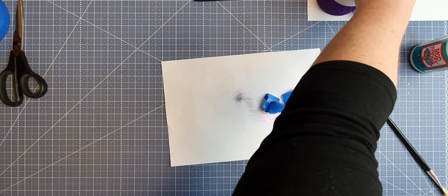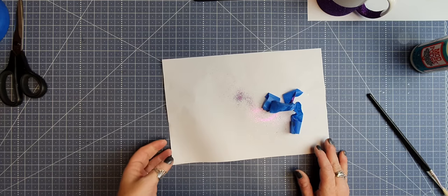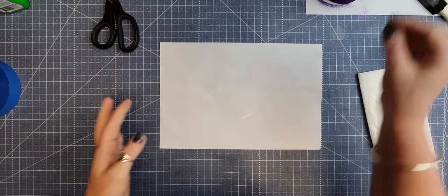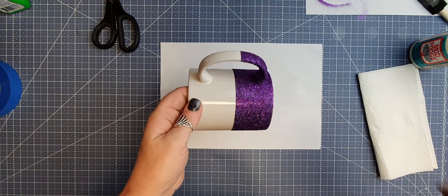That was pretty clean coming off. Now sit that aside and let it set for the next hour, then we'll come back, get rid of some of the excess glitter, and apply our first coat. So an hour has passed and we are up to the next part.